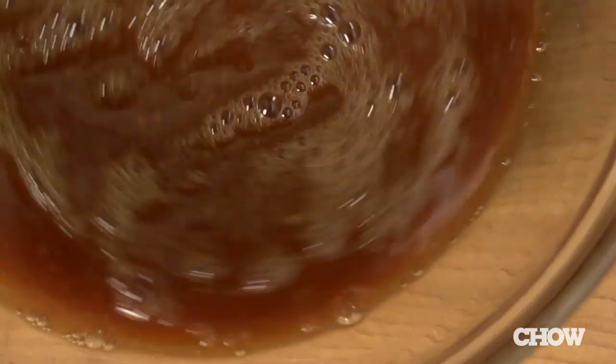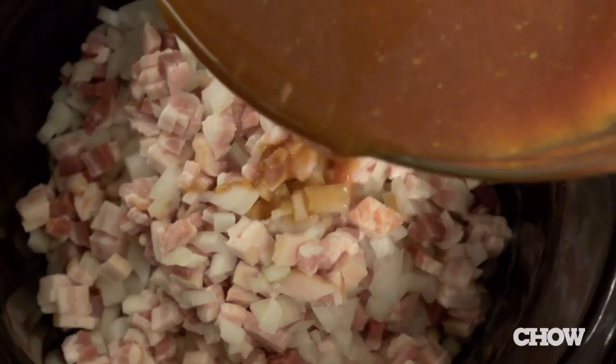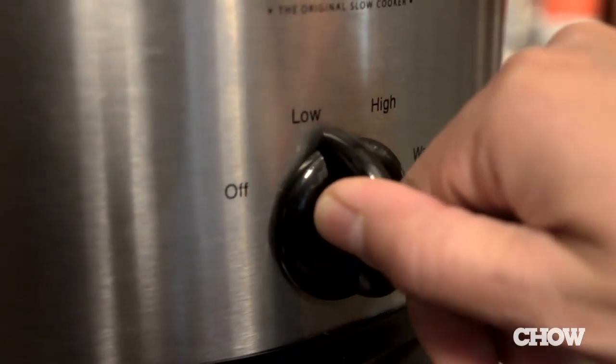Look for molasses labeled dark or robust, but don't use blackstrap, which has a more bitter flavor. Whisk everything together, pour it into the slow cooker, and stir to combine. Put the lid on and turn on the slow cooker.